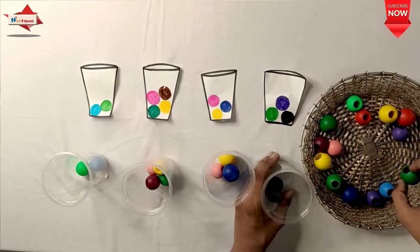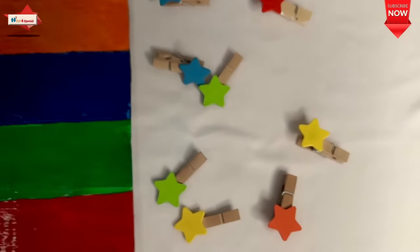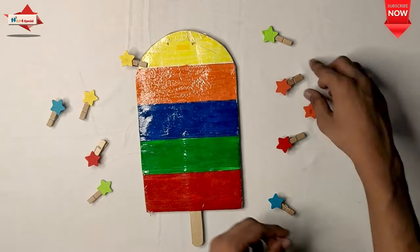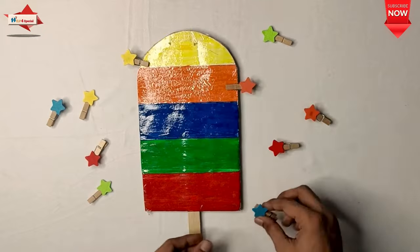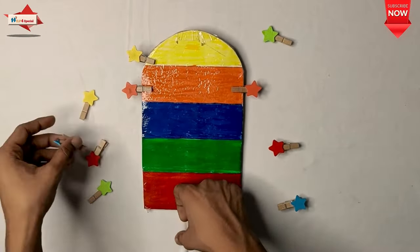Keen observation is very good. In the next activity, there are several clothes clips on which particular color stars are made. There is an ice frame in which there are many colorful paints to make a color sort. Sorting is improved, eye-hand coordination is very good, and you can identify the colors.